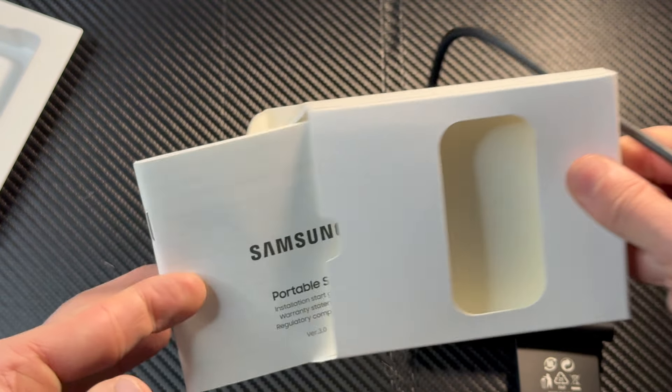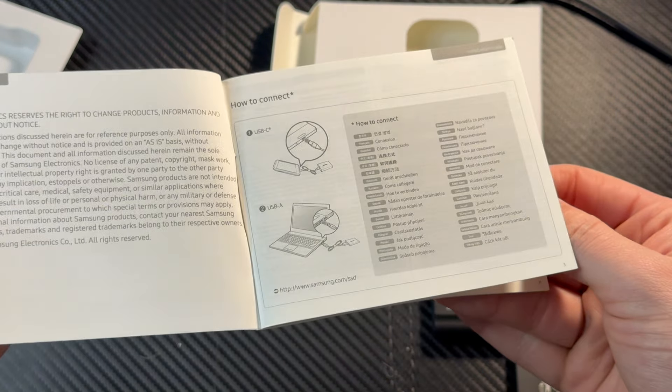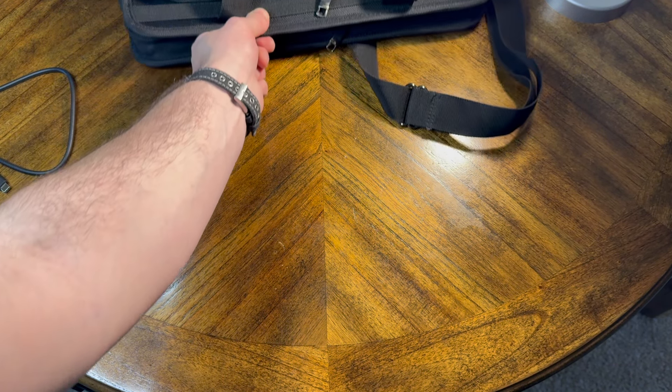Very nice. In the box we also get some documentation — a portable SSD manual and some other paperwork.